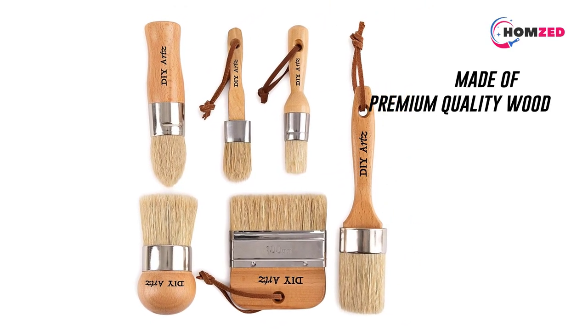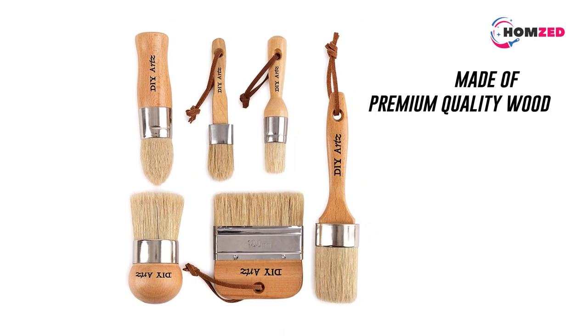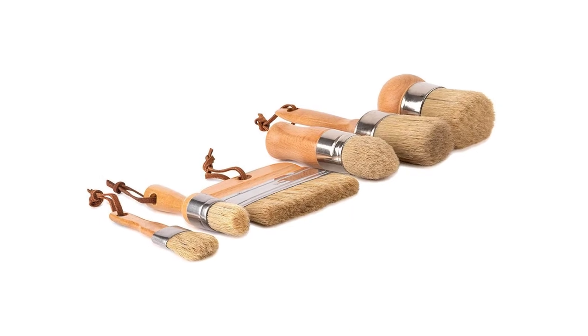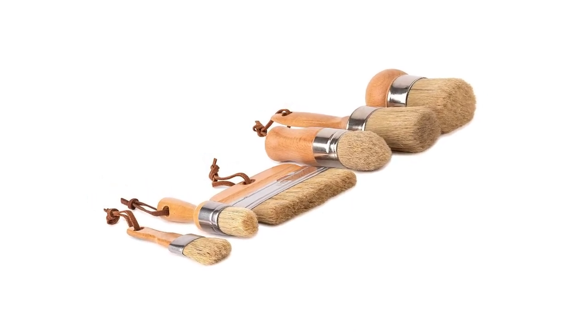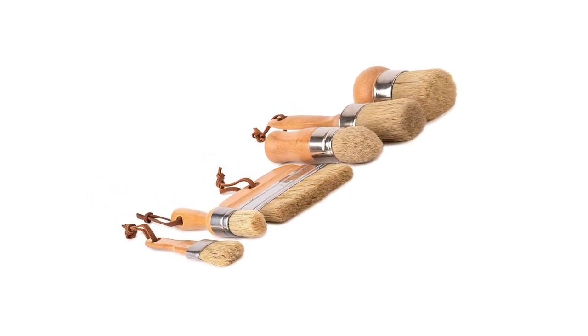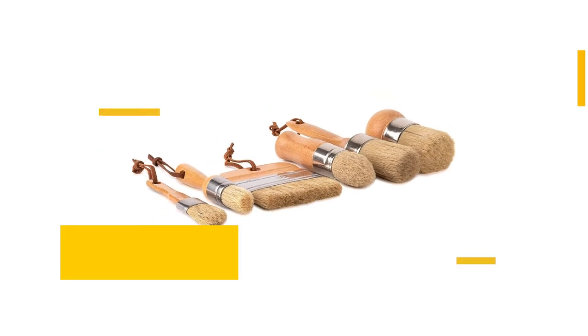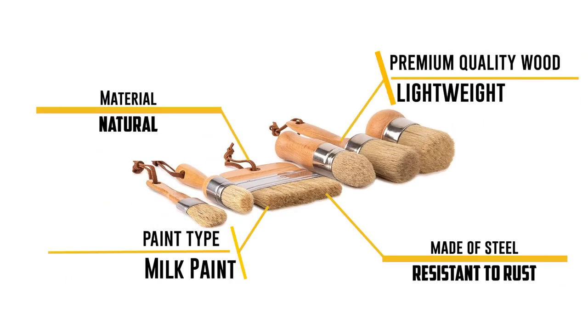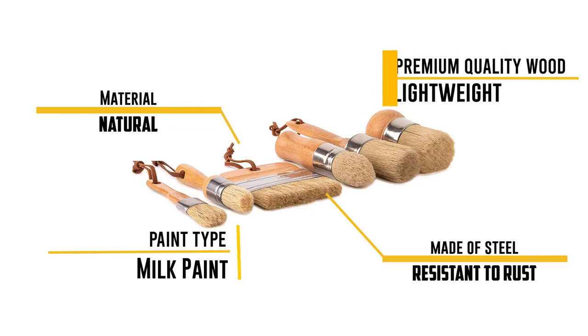We were able to work on the corners easily thanks to the contoured tips. The ferrule to which the bristles are glued is made of steel and is resistant to rust and corrosion — since the painting process involves using water, this quality proves to be beneficial. That was our list of the top five best paint brushes for chalk paint.